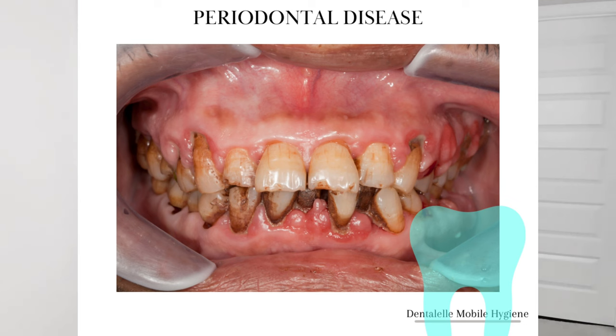If your gingivitis gets worse, that's called something else — that is called periodontal disease. That's a more advanced form of gum disease where you start to lose the bone support that's holding your tooth in. Gum disease, otherwise known as gingivitis, affects the gum around the tooth. I do explain periodontal disease more in another one of my videos — feel free to search for it or comment below and I can give you the link.